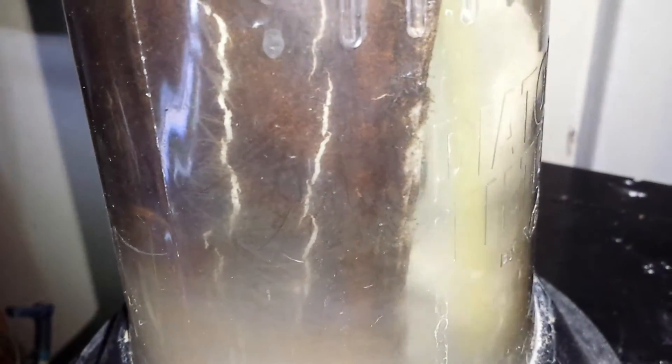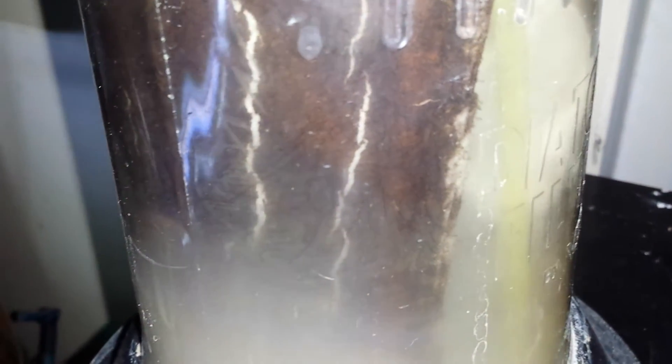This is my diatom filter. It's run for a few days and I've just shut it off. You can see all the debris on the outside of the bag there that's been collected.